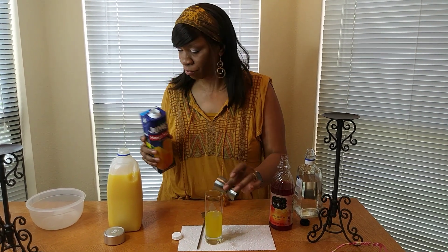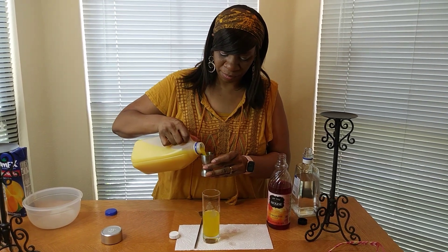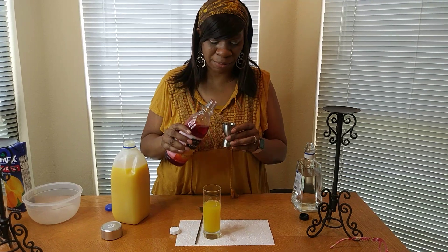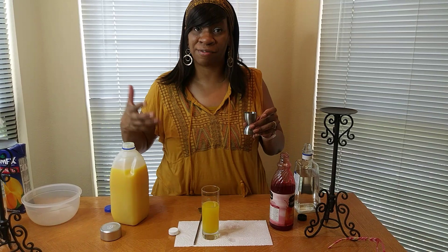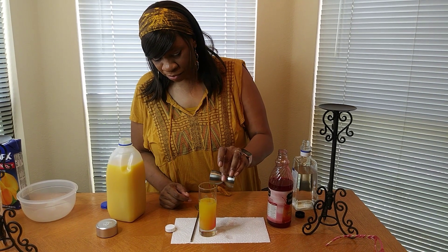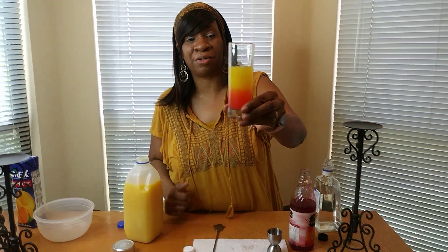I'm going to put one ounce of orange juice. And the last thing that's going to go in here is the grenadine. You want to pour just a little bit, and very slowly, because this is what's going to give it the look that gives the sunrise. So we're going to pour this in right along the edge. And you see how it's separated? You can bring it really close so you can see how it's separated. That is the prettiest drink.